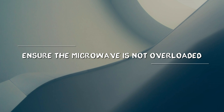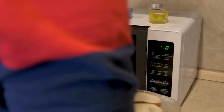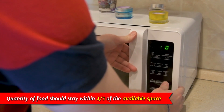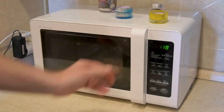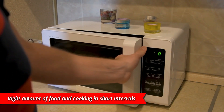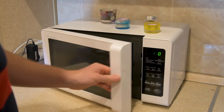Ensure the microwave is not overloaded. Open the microwave door and check the quantity of food. The quantity of food should stay within two thirds of the available space. Additionally, whenever you heat, practice heating food in short intervals. The right amount of food and cooking in short intervals will save the microwave from overheating and thereby shutting down.